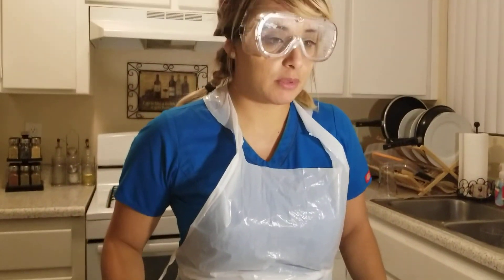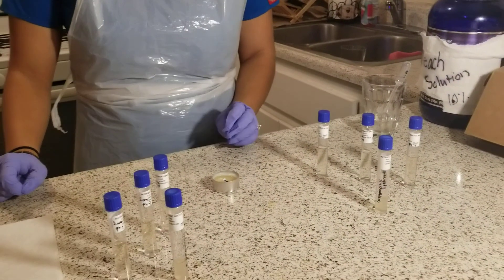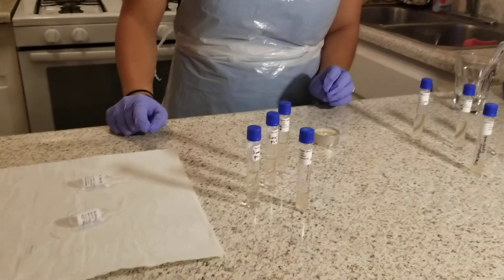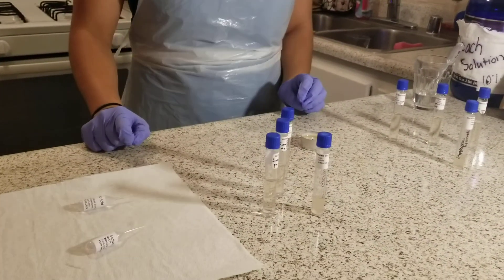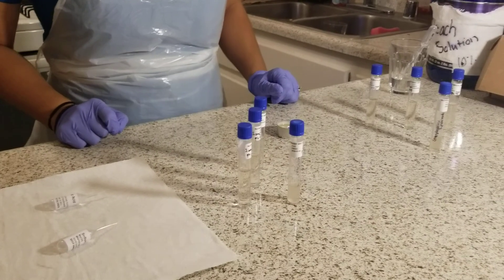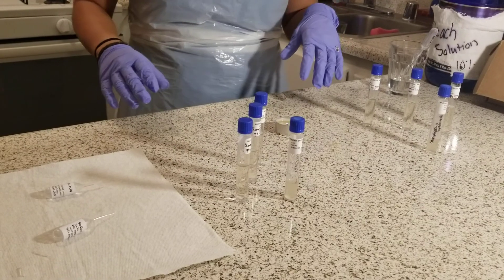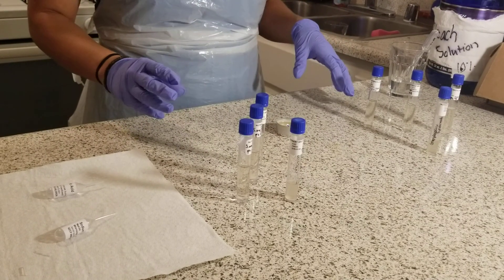In this lab, I will be incubating the S. cerevisiae and S. epidermidis culture broth containing differing salt concentrations to determine the approximate osmolarity range of each microbe. I've cleared the workplace area and gathered all the materials I needed.